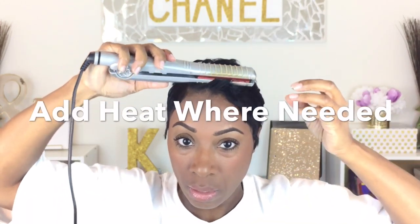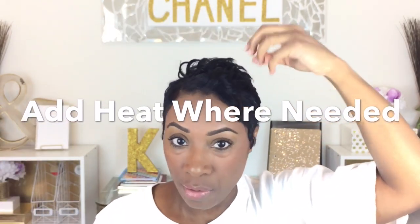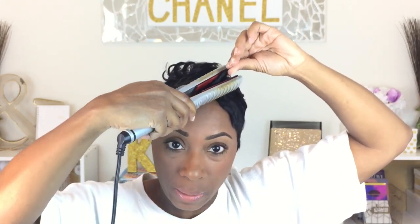Grab that little piece, take a flat iron, just flip it back. That's all I did — flip it back, but put the heat down low. Turn to the side — there's a little more, right there, that's not behaving. Same thing: take the flat iron, really gripping, and all I'm doing is flipping it back. See how smooth it is now?